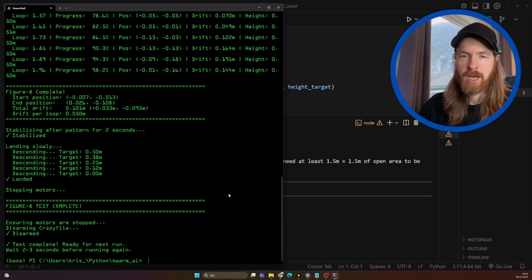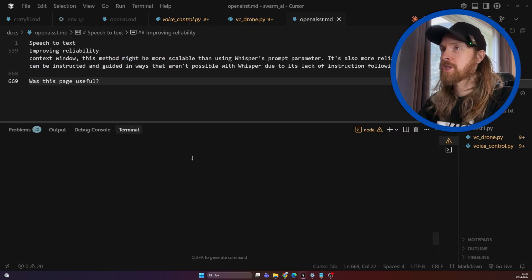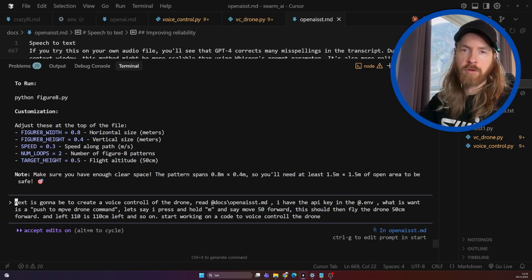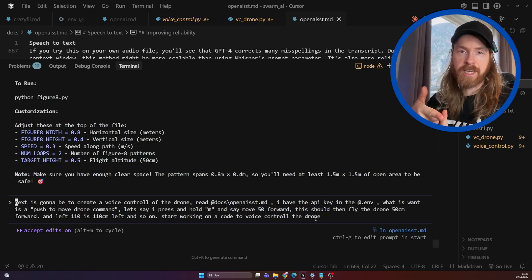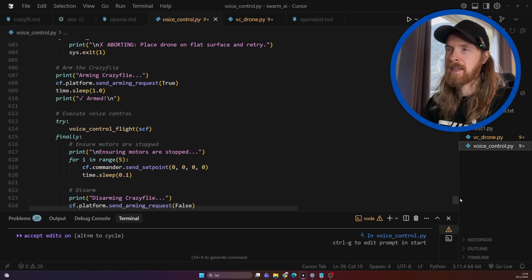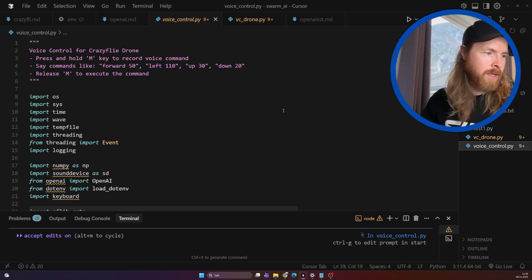Now I'm gonna try to set up a voice control. I did the prompt here - I'm just gonna show you the prompt I used. The idea is to create a voice control of the drone. Read the documentation - I gathered a speech-to-text documentation from OpenAI, put in my API key, and what I want is a push-to-talk drone command: I can press and hold M and say things like 'move 50 forward', '150 backwards', '50 left', and so on. We have the documentation for the drone, the documentation from OpenAI, and we ended up with voice_control.py - about 630 lines of code - and it seems to work pretty well.